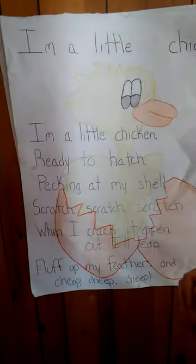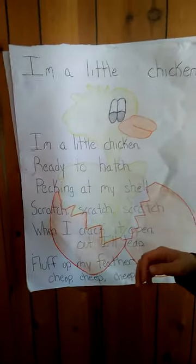Hey friends, today I'm going to read you a poem. Are you guys ready? Here it is. The title of it is, let's see if I can get it all in there.